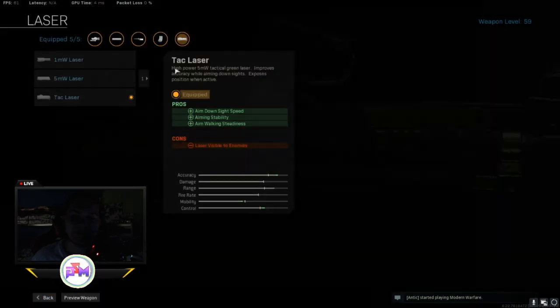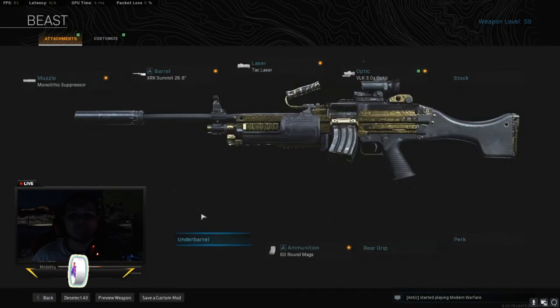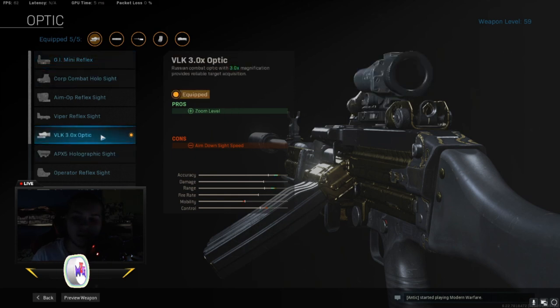For the laser, I put the tack laser. It gives you aim down sight speed, aiming stability, and aiming walking steadiness. And for the optic, I used the VLK 3.0 optic. Some people use the GI optic, but that's for multiplayer most likely. So if you want to play multiplayer with this gun, definitely use the GI, but for the Warzone part, definitely use the VLK. This is beastly, especially if you have a controller — aim assist all day.